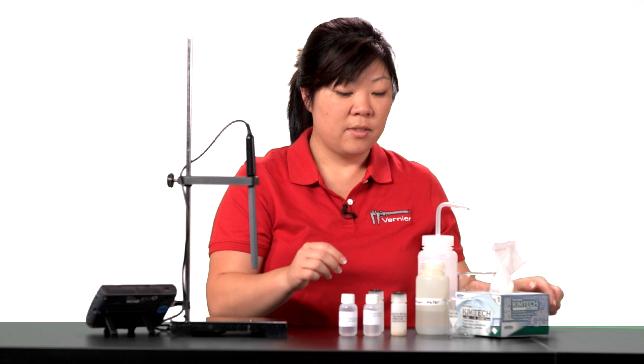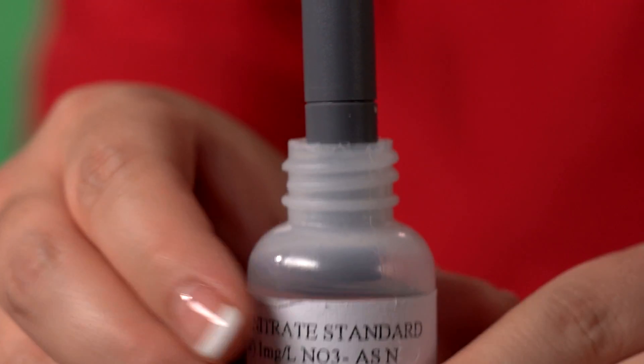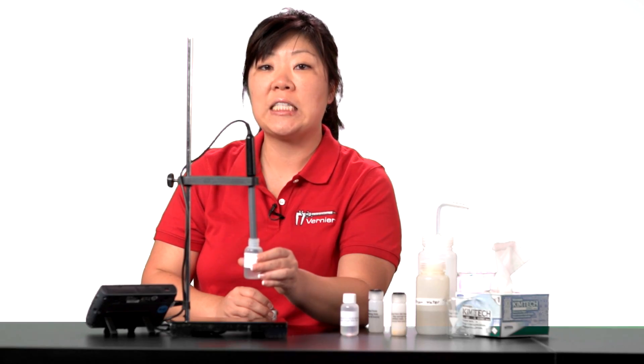Then place the tip of the electrode in the low standard. For the nitrate ISE, this is 1 milligram per liter. Make sure the tip is not touching the bottom of the container and that your small white reference contacts are immersed.